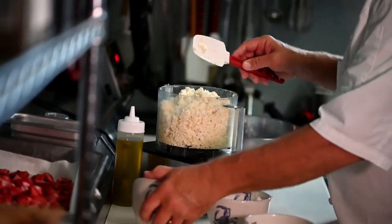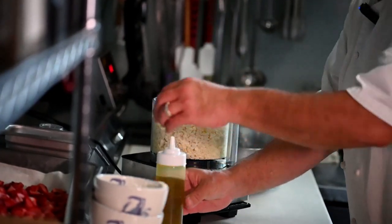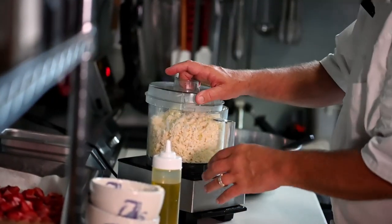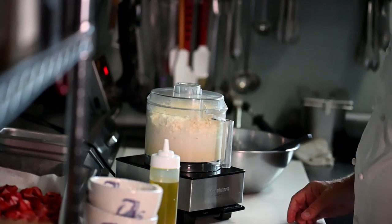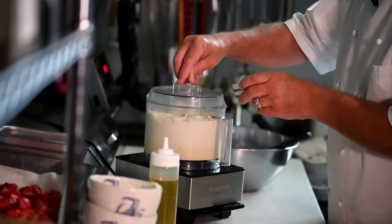The feta cheese gives us that salt factor that's necessary in the dish. I'm going to add a little bit of olive oil and just a touch of salt and pepper. Whip the ingredients together — as they all become friends, I'll add some freshly coarse ground pepper.